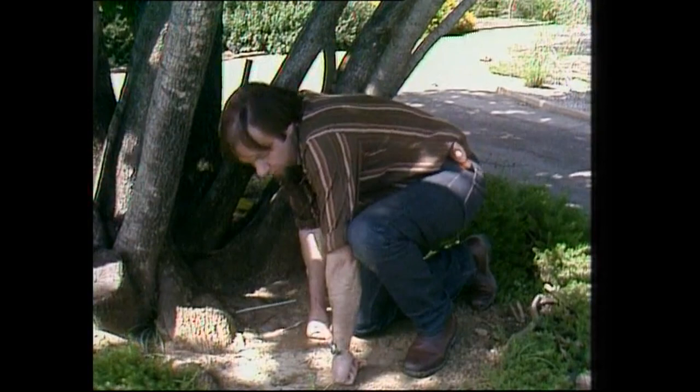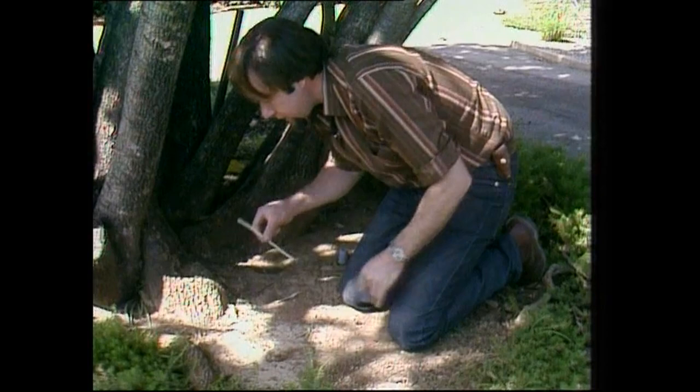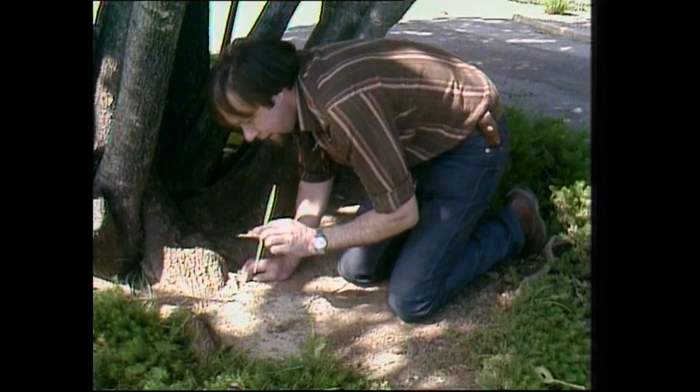We can get one out and show you if we're very careful. You have to be careful because it's easy to squash them, but this is how I do it. Get a straw or a hollow piece of grass, and you can use that to blow the dust off the top of the antlion and scoop them out with a piece of bark. That way you don't squash them.